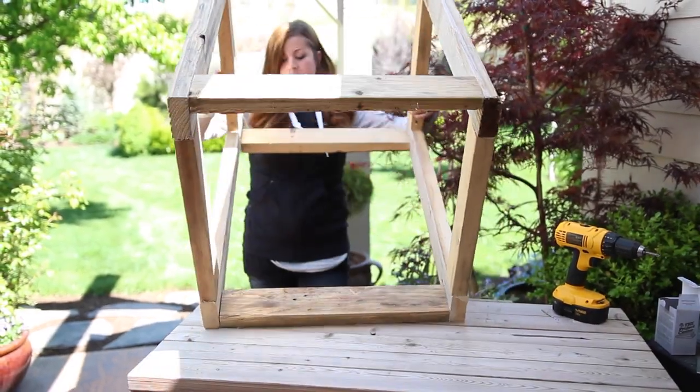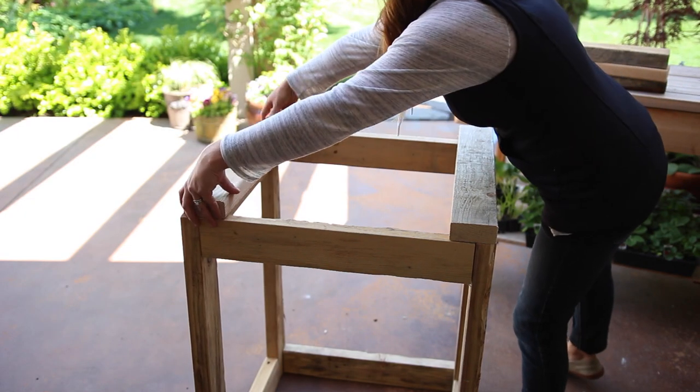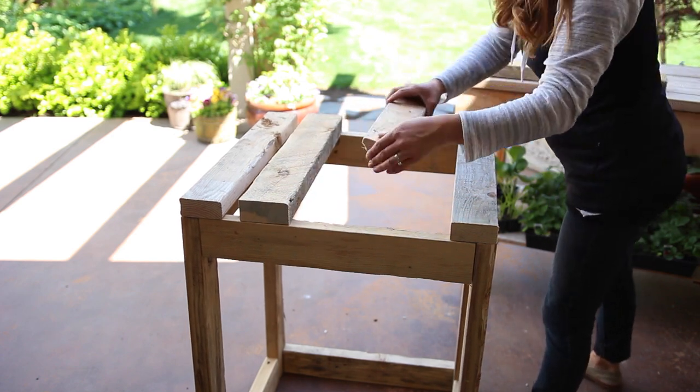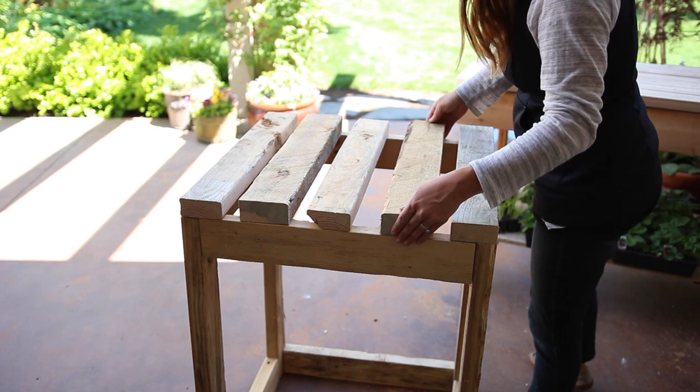Now I'll need to flip the box over to attach the four 24-inch pieces. These will form the bottom support. I want two of them to be lined up with the sides so I have something solid to attach the casters to, and the other two will be spaced out in the middle. You don't want the bottom to be completely solid so water can drain from it easily.